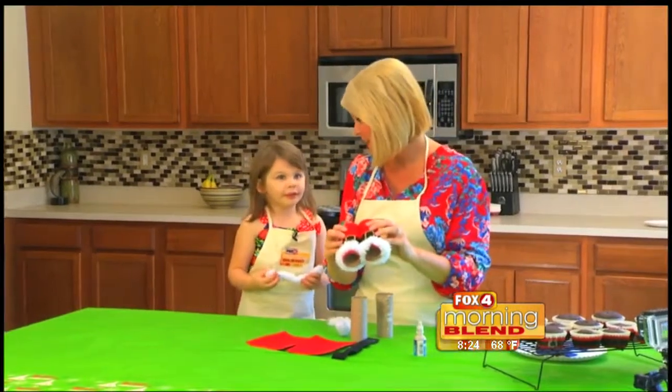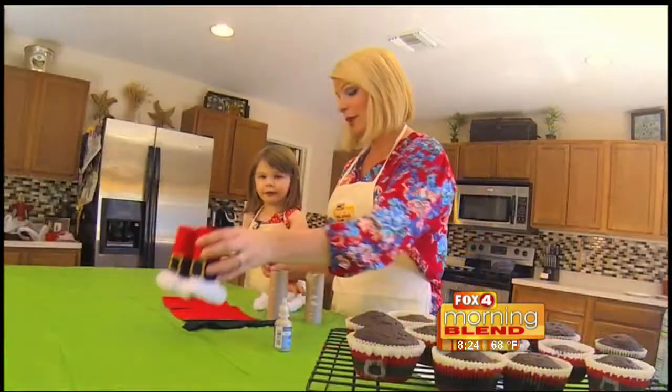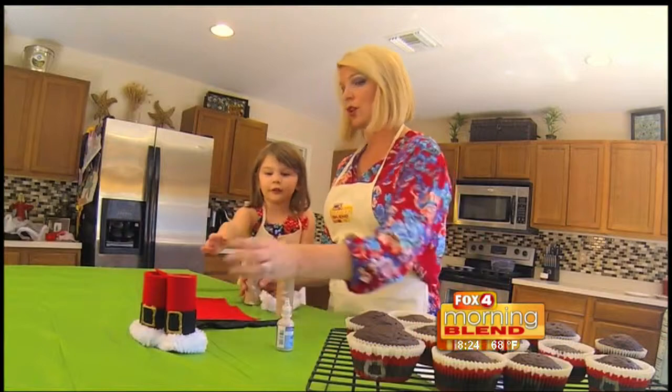Are you excited about Santa coming? Yeah, I want an ice castle. Oh, you're asking Santa for an ice castle? Have you been a good girl? Can I hold it? You can hold those.